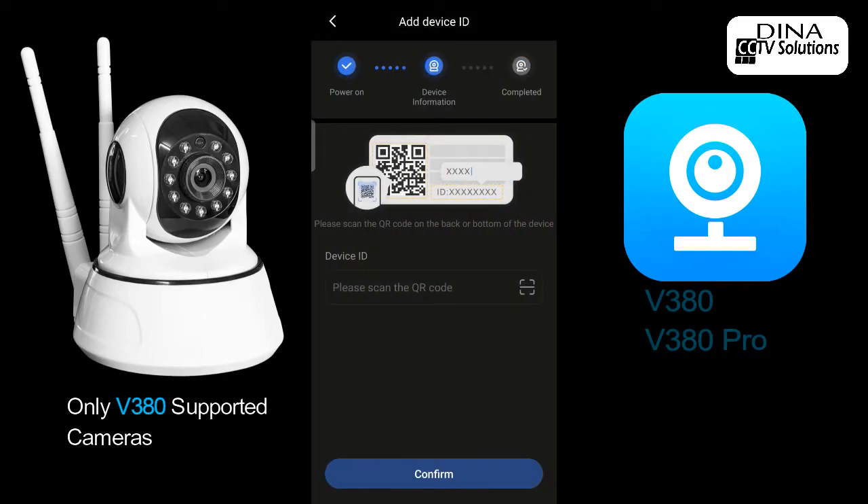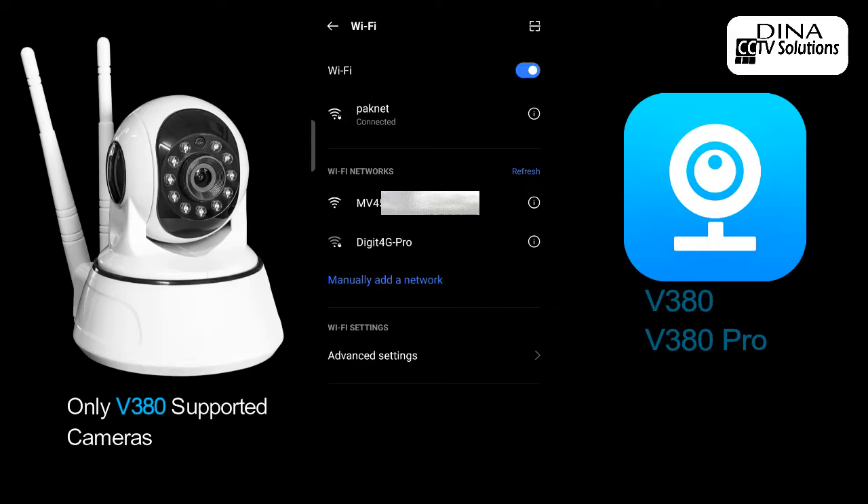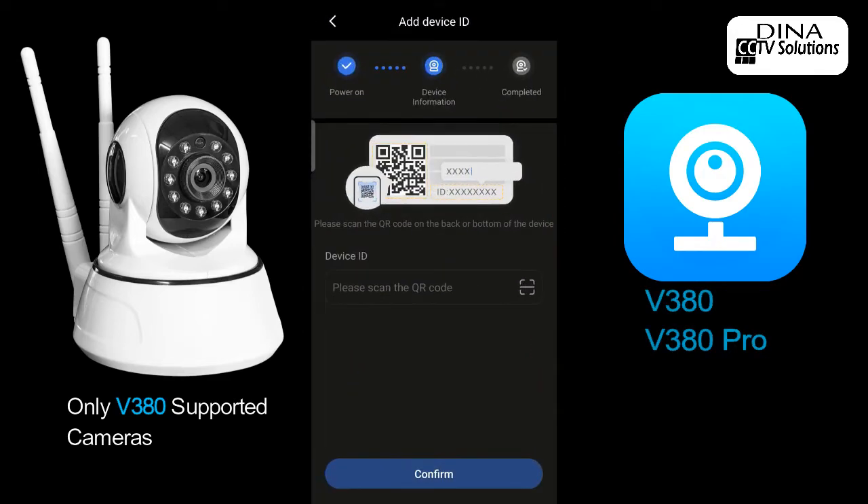Before entering the ID, connect your Wi-Fi camera to your mobile phone through your mobile Wi-Fi. Then put in your Wi-Fi camera ID.